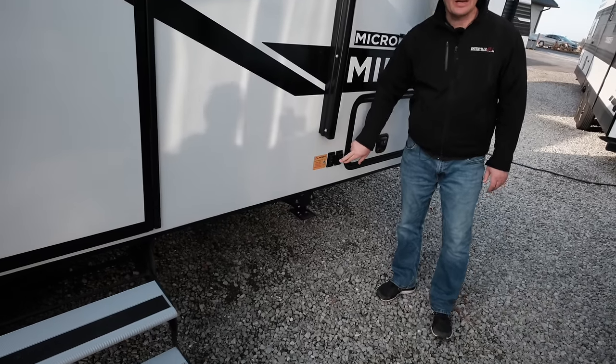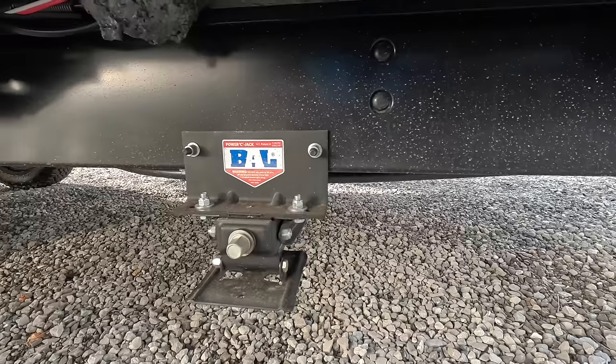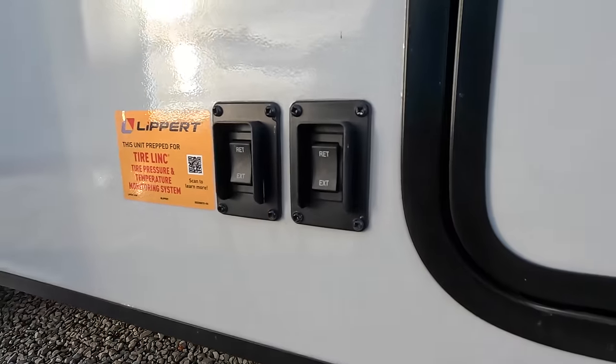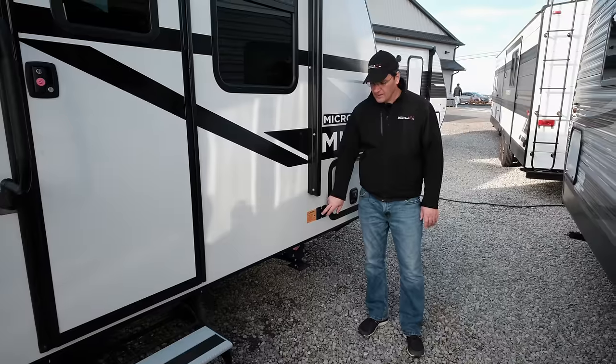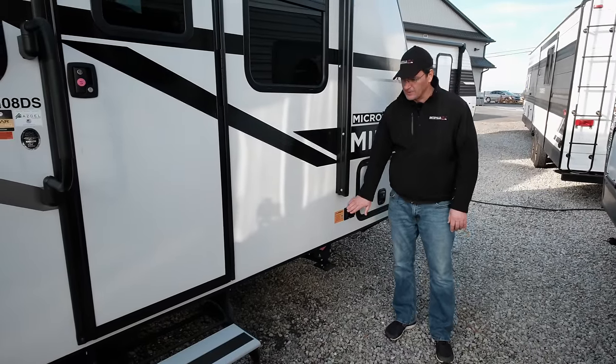Having a look here, we have power stabilizer jacks. Most manufacturers only use one motor so it comes down and it's not adjustable at all. With this manufacturer you've got two stabilizer motors so you can better equalize it. It's never to be used really for leveling, but just for stability.